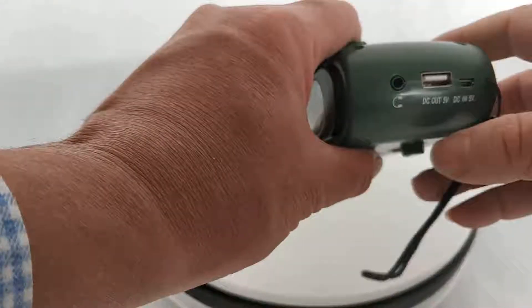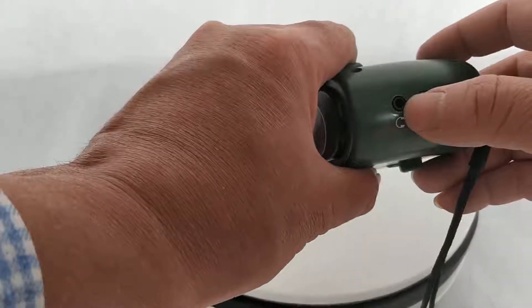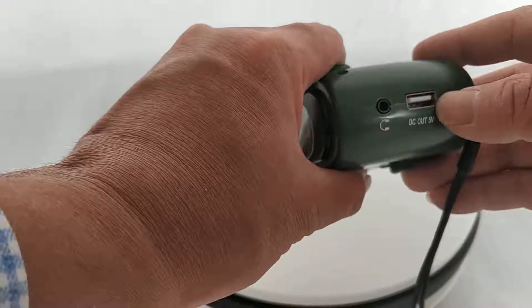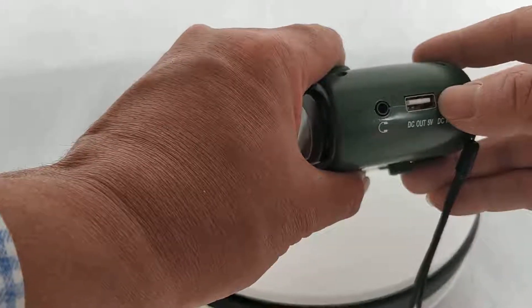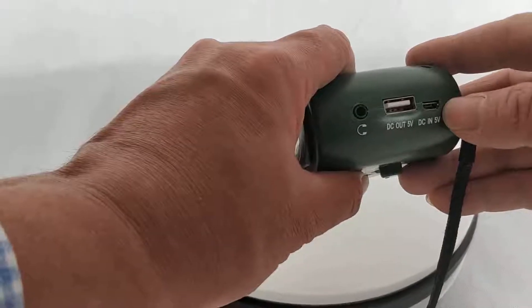At this side you can see there are three ports. The first one is for headphone output. This one is DC outlet — it's for charging your mobile phone. And this one is input, 5V.